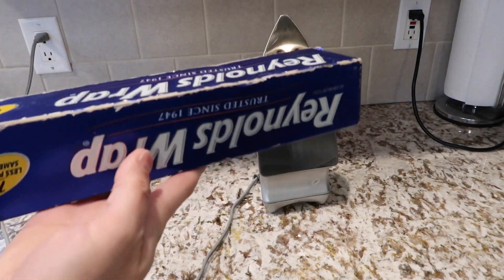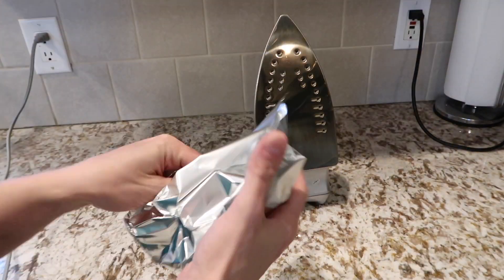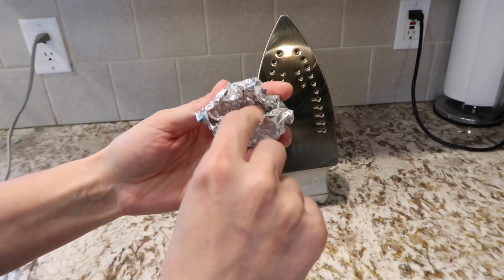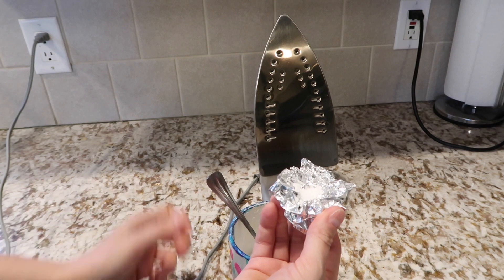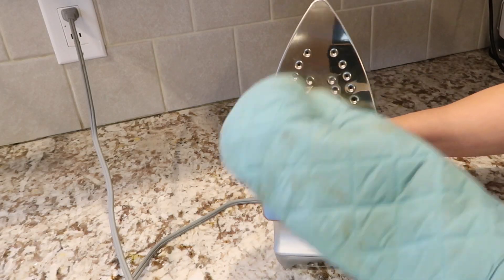Your iron does get grimy after a while. All you have to do is plug it in with no steam and get it hot. Take a piece of aluminum foil, roll it up with a little dish inside, fill it up with salt. Put on some oven mitts and scrub the iron — the salt will pull off the grime and remove it.